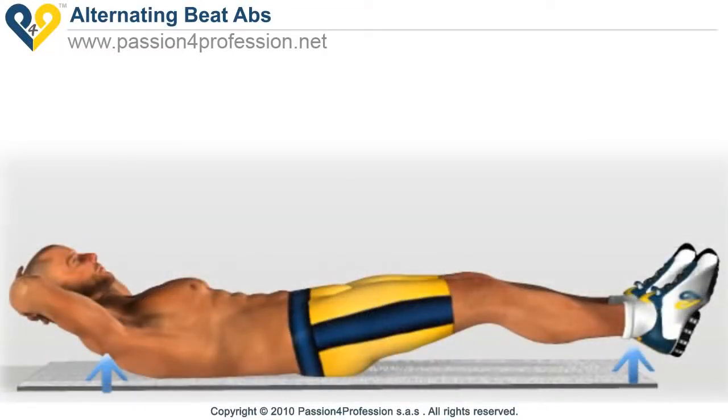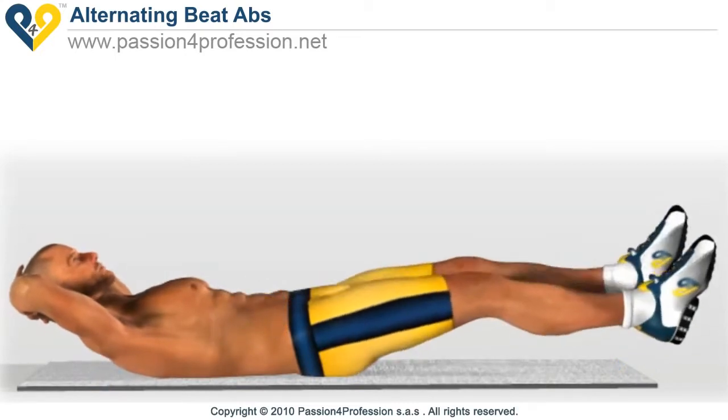Lie on the ground with your legs and shoulders raised slightly so that your abdomen remains tense throughout the exercise. Raise and lower your feet one at a time. Keep your legs slightly bent so that your abdomen does most of the work rather than your quadriceps.